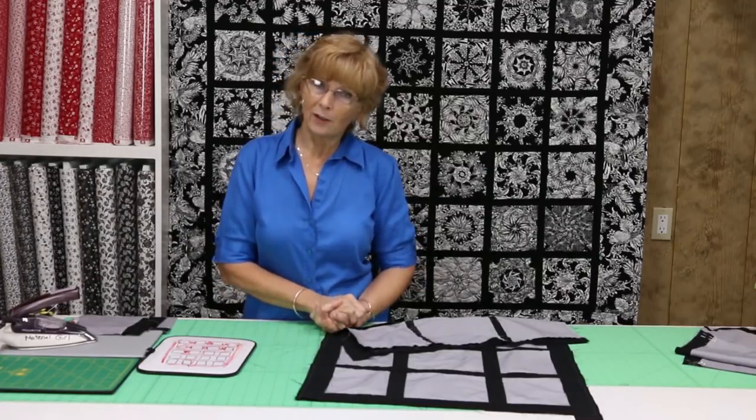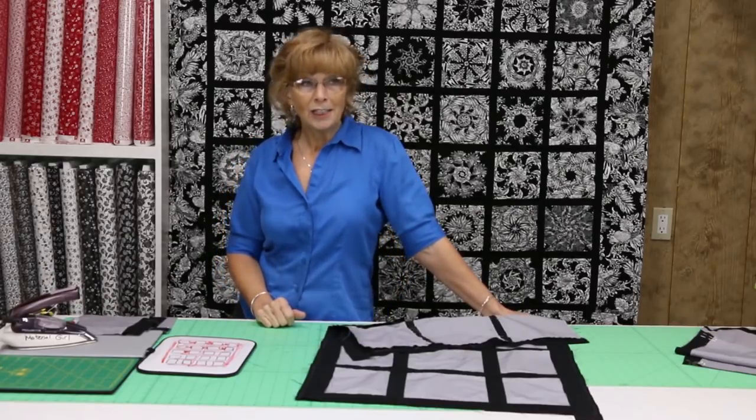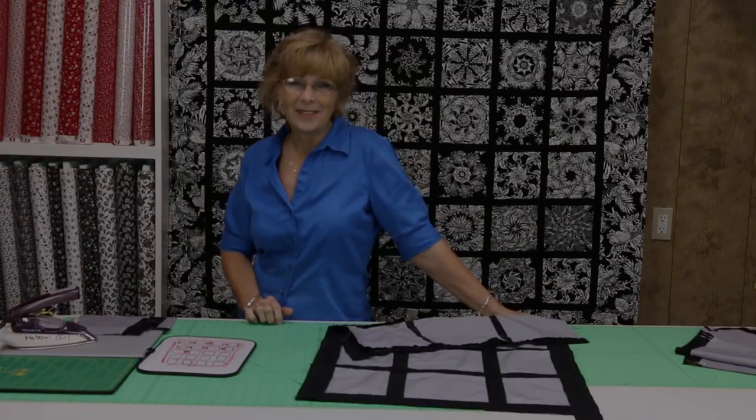Thank you for stopping in at the ranch. If you have a question, you can email me — my email information is on the website. Until I see you again, see you back at the ranch. Thank you. Bye.